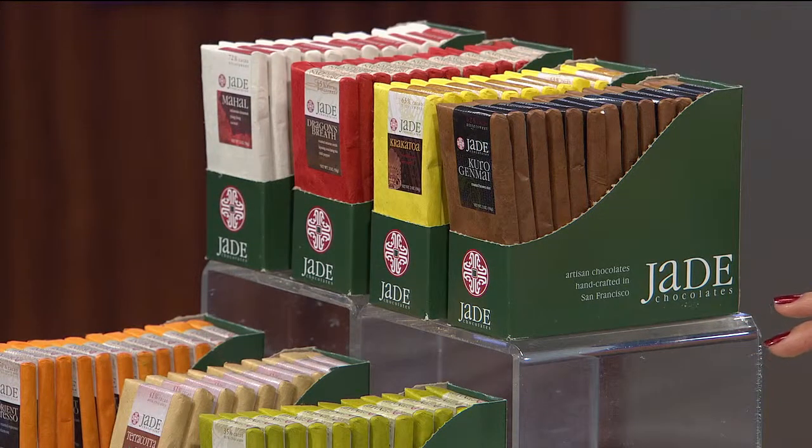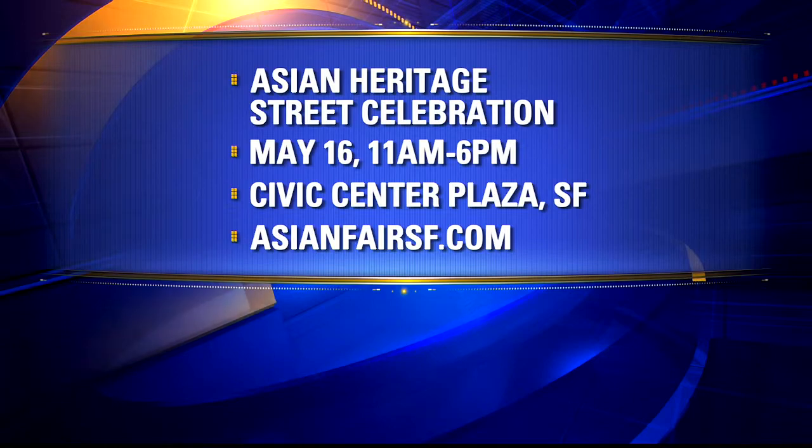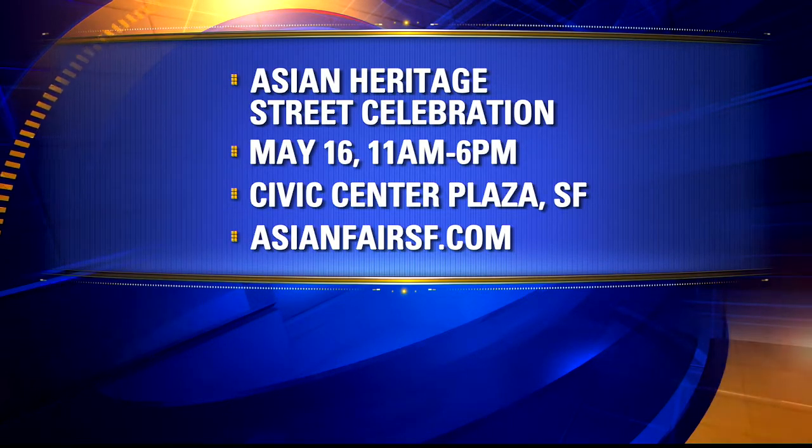Jade Chocolates has been around for eight years, known mainly for chocolate bars blended with teas and spices from Asia and the Pacific Islands — both dark and milk bars — and recently added truffles as well. They also just opened a shop on Geary Boulevard and 6th Avenue in San Francisco with 11 different flavors of hot chocolate. For more information on the 11th annual Asian Heritage Street Celebration, log on to asianfairsf.com, and guest information can be found at ktvu.com.